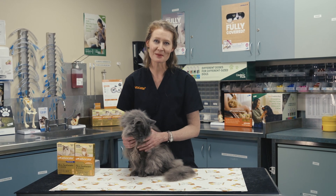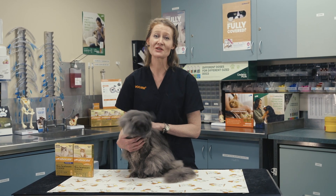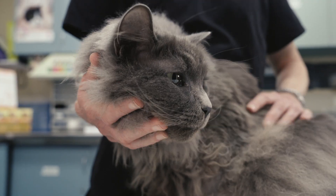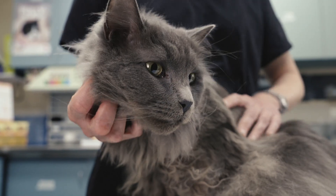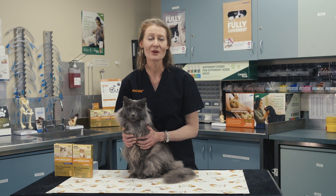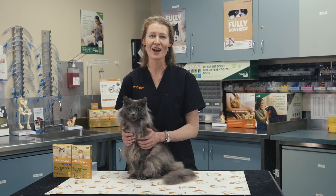Finally, record the treatment date and set a reminder to apply Advocate on the same day each month. For more information, please visit Elanco's My Pet and I website, and we wish you and your pet a happy and healthy life together.